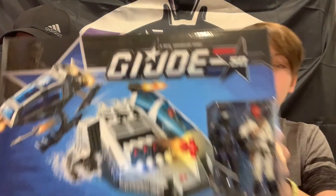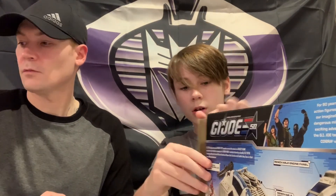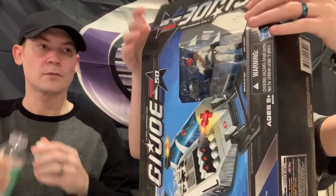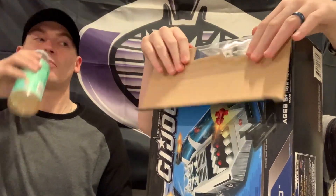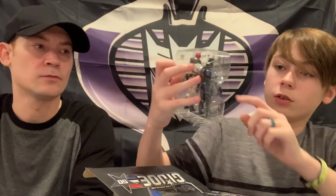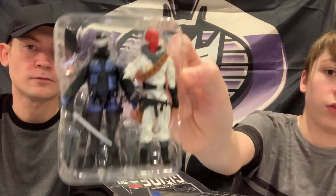Next up we have the G.I. Joe 50th Anniversary Battle Below Zero set. I'm going to go ahead and use this trusty knife and cut the tape right there. This is the last 50th set that we need and super excited to get this thing. My favorite part of it is probably the Snake Eyes - I really like the blue on it and he has the little gold star, so it will match all the other 50th stuff.